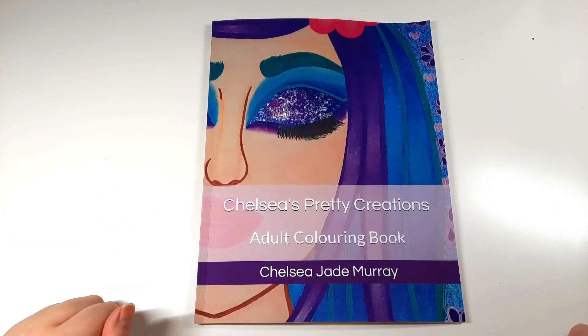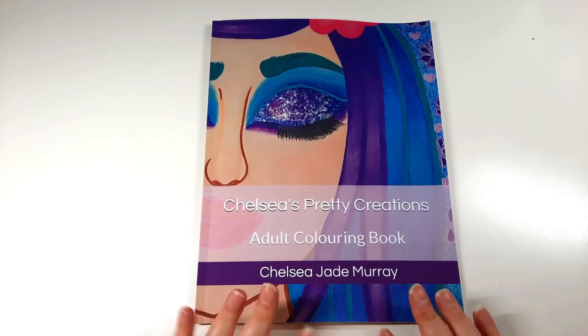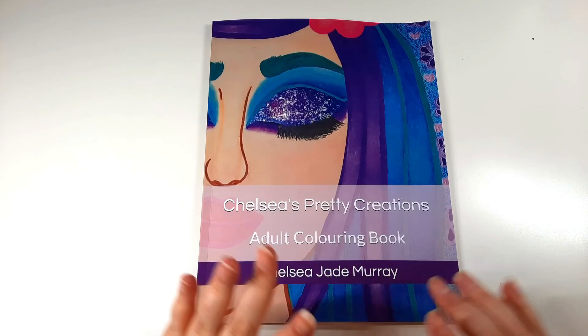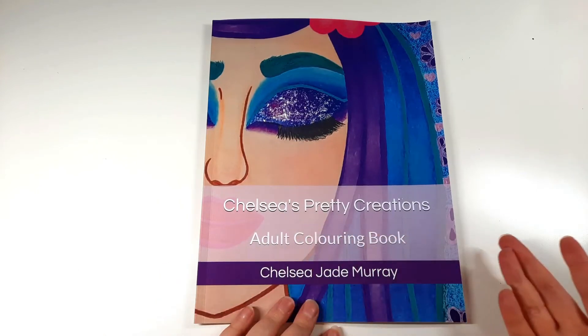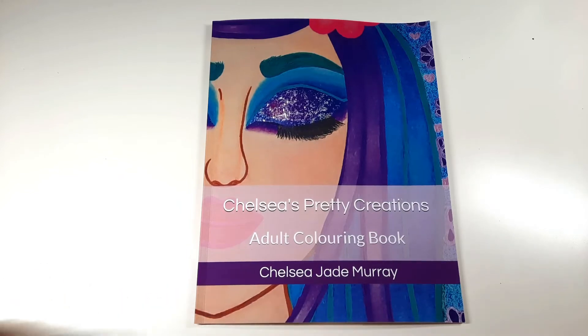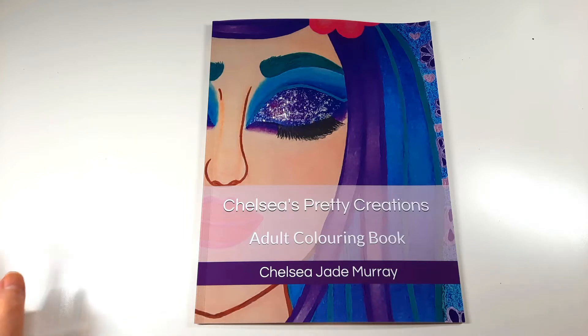Hi everyone, welcome to today's video. Today I'm going to be flipping through my own colouring book - this is a colouring book that I created, hence 'Chelsea's Pretty Creations.' I had no idea what to call it, so I just thought they're pretty pictures and I created them. It's not a selection of images based on a theme, so I didn't really know what to call it.